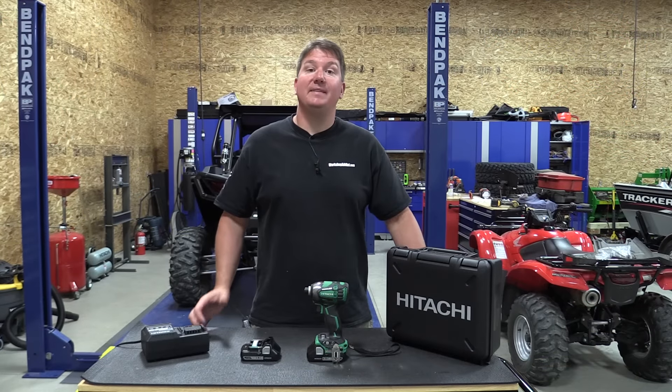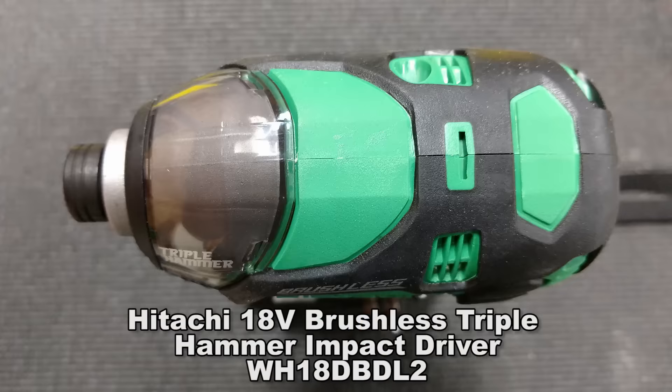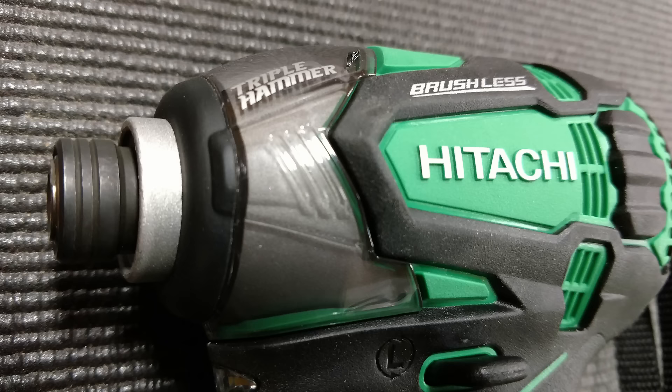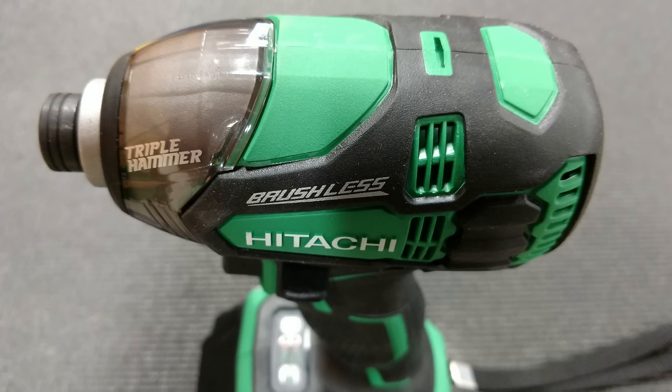Hey everyone, Brian with Workshop Addict. Today we're going to take a look at Hitachi's 18-volt triple hammer impact driver, model number WH18DBDL2. This is IP56 rated and it's the new triple hammer edition — where most impact wrenches have two hammers that slide back and forth, this one has three.